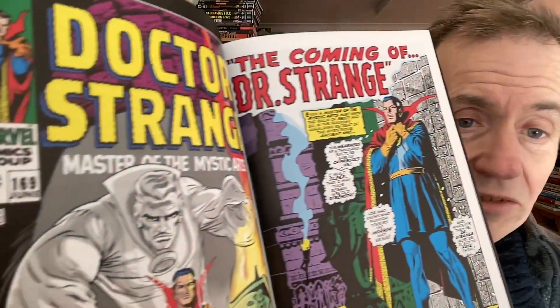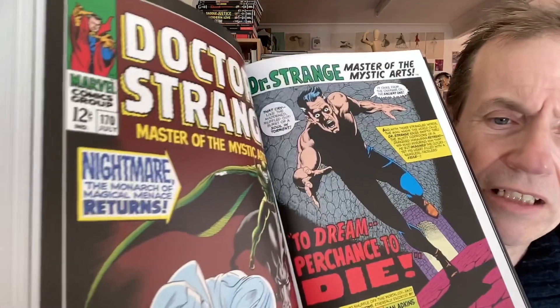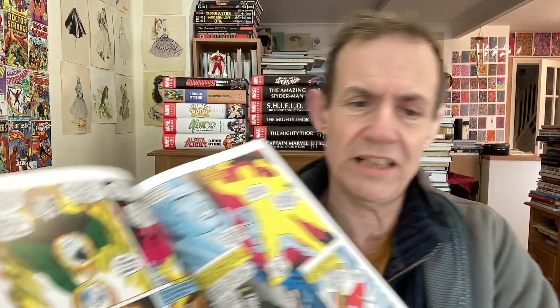You've got Doctor Strange number 169 and things change a bit — the storyline finally winds down. You get a good old origin story: 'The Coming of Doctor Strange.' Then there's Nightmare, which is quite fitting given Nightmare was the earliest villain. 'Nightmare Returns — the Monarch of Magical Menace' — I love the alliteration there. Though some of the drawing is a bit odd at times and there are a lot of static magical-pose scenes.